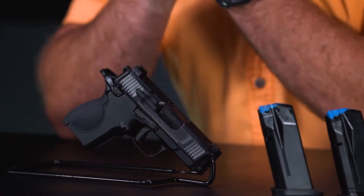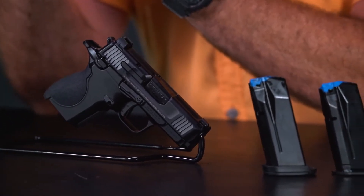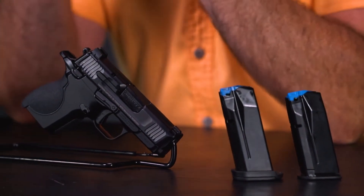Having shot a good number of single actions in the past, this was actually the first subcompact single action I've ever had to play with. I had some preconceptions but I really didn't know what to expect. But my first impressions were good — it was apparent that Smith & Wesson put a lot of thought into the engineering of this pistol.